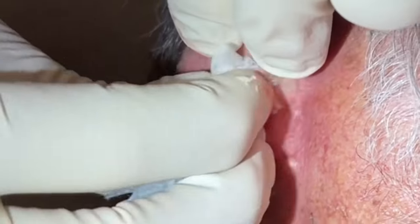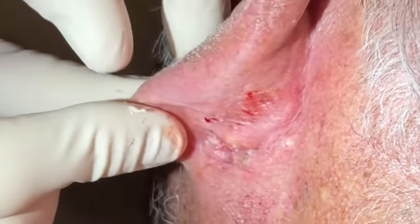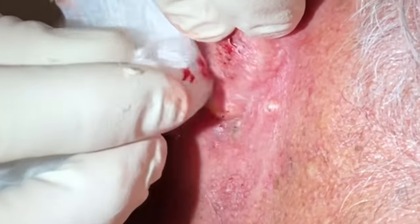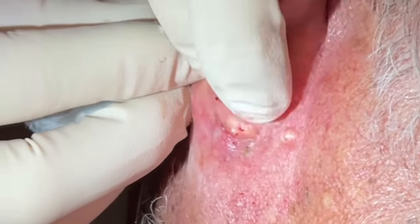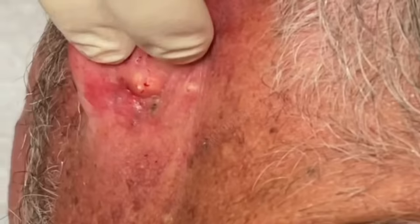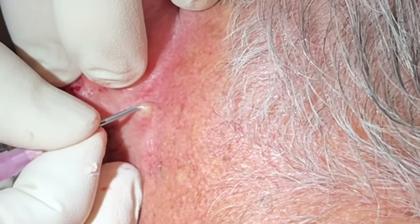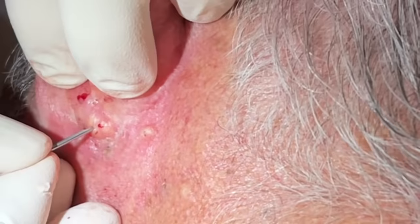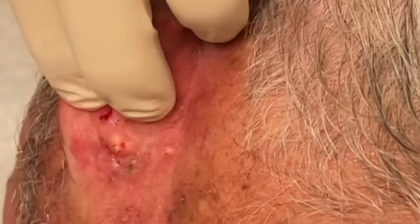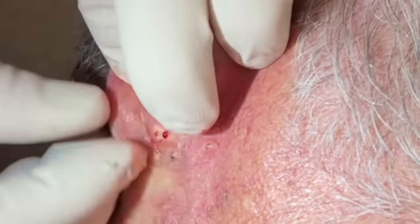See that little follicular cyst — these are looking great. He's got just a couple more down here and then these two over here. 18 gauge — we just make a little poke. Same here, make that a little bigger, and a good squeeze — we'll pop those right out.